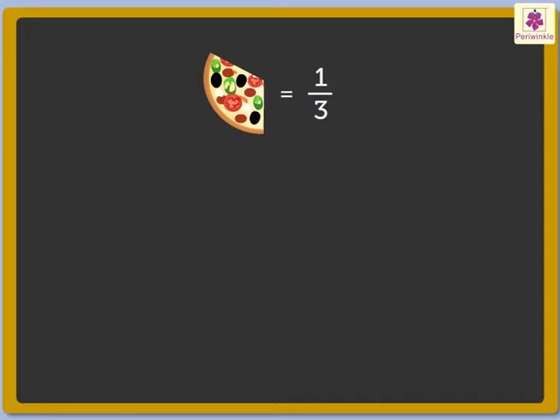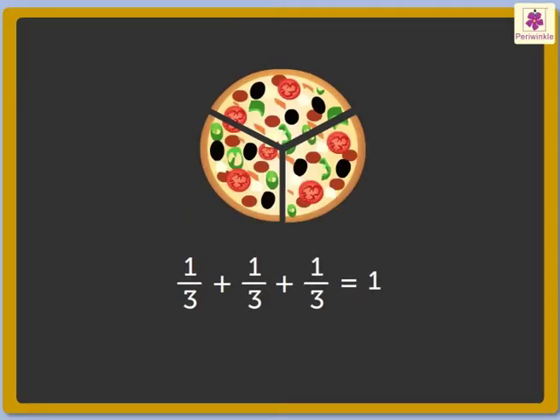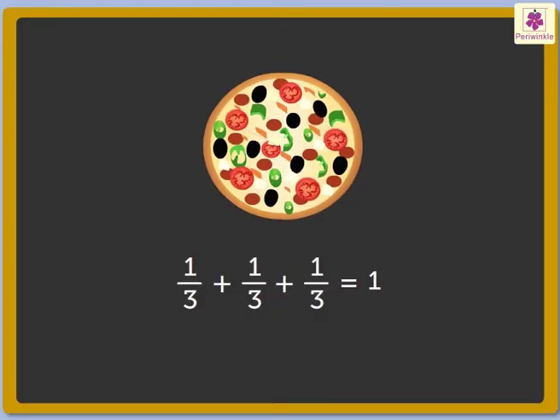It is read as one-third. One-third plus one-third plus one-third is equal to one. That is, three one-third parts make a whole.